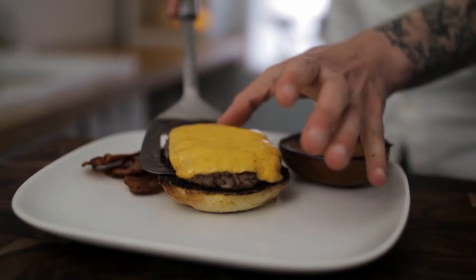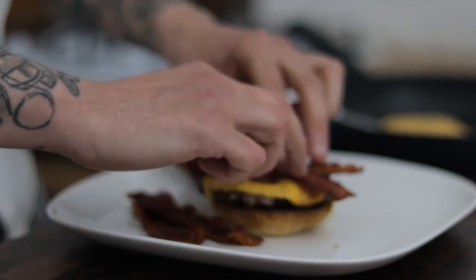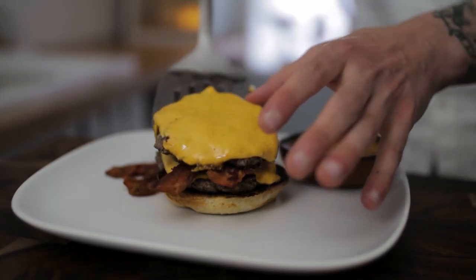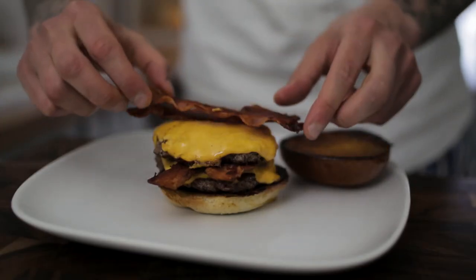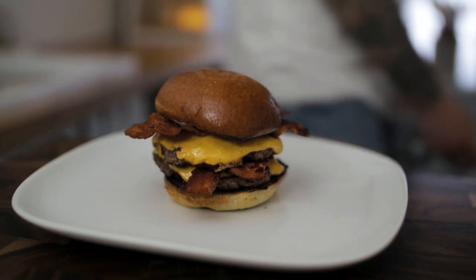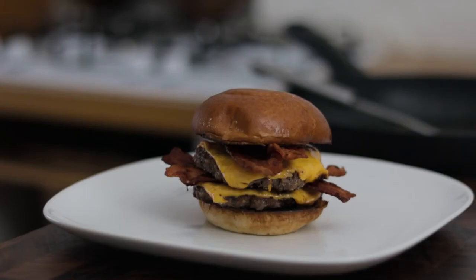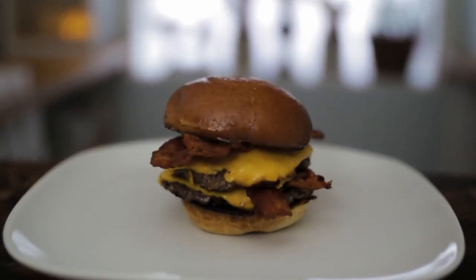Now guys we're ready to serve our beautiful trashy and delicious double bacon cheeseburgers. And there we have my version of a double bacon cheeseburger - super simple, super easy, delicious, a real treat. A great little recipe to have in your arsenal.